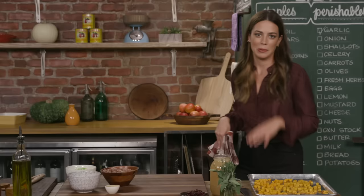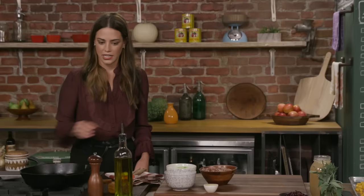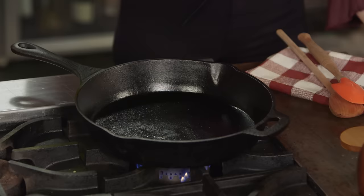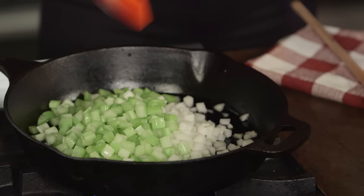My butternut squash is beautifully roasted. I'm gonna let it hang out for a while while I work on the onions and the celery. Turn on my cast iron skillet, drizzle in a little extra virgin olive oil. I'm gonna add my onion that I've chopped up and my celery. I just want to sweat these down because I don't really want much color on them — I just want them to soften. This will take 15 to 20 minutes.